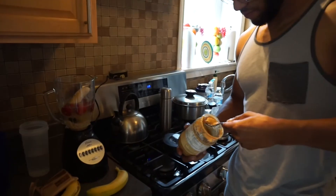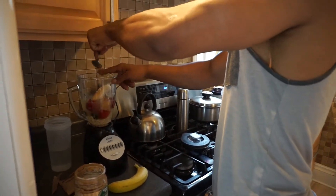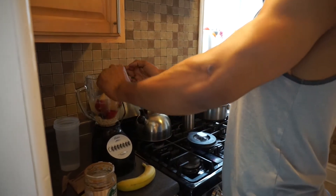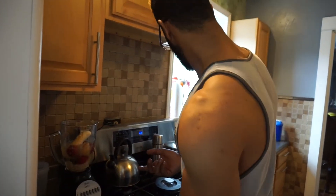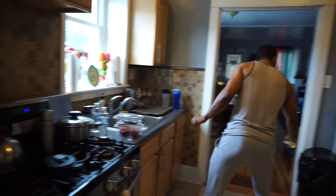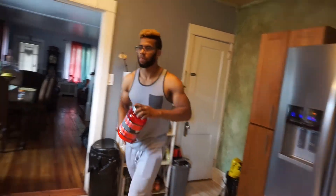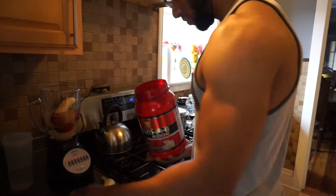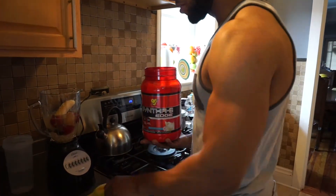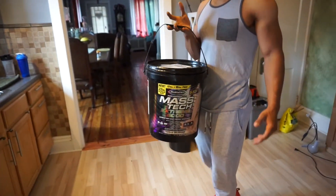If you can get your hands on some natural peanut butter, that'd be great; if not, whichever one you have works. One to two scoops depending on how thick and creamy you want it — I'm going to do one. And then one to two scoops of protein powder; you can mix it with whatever protein you have.